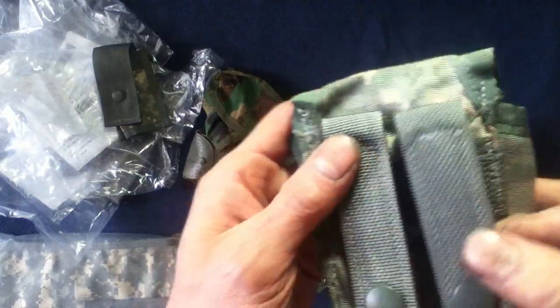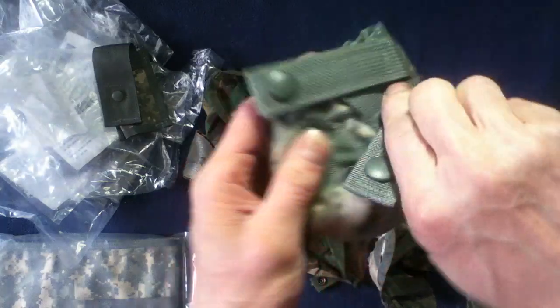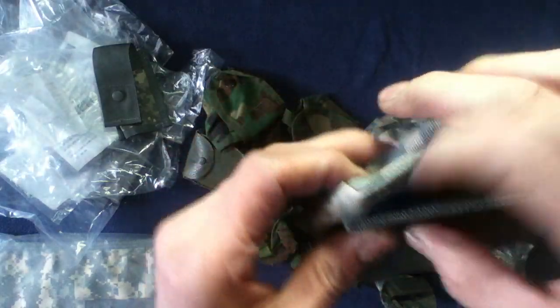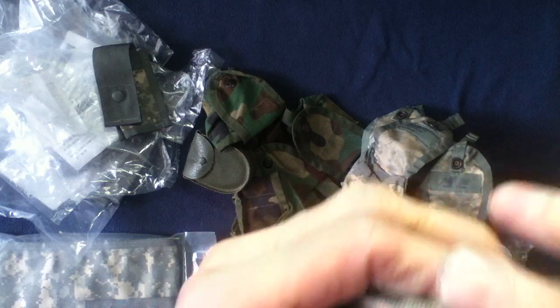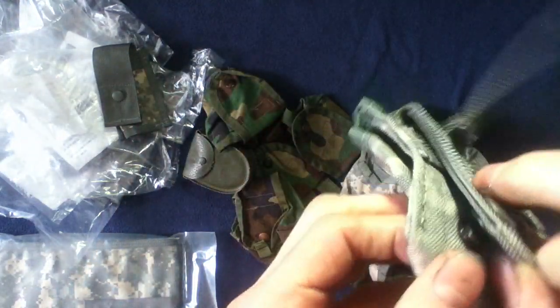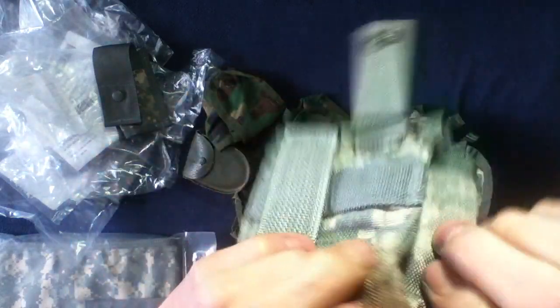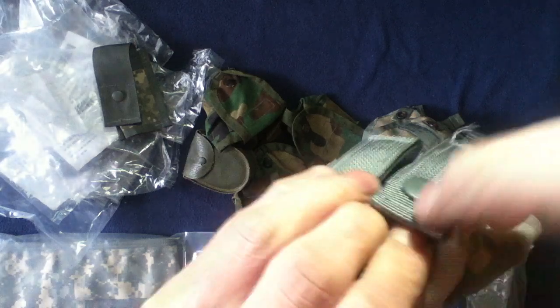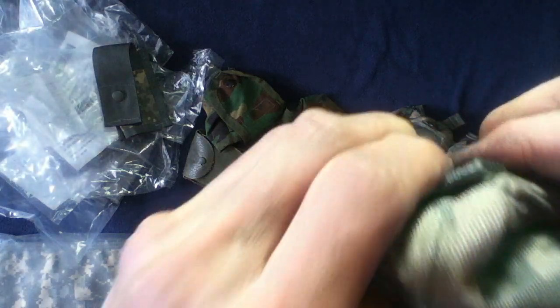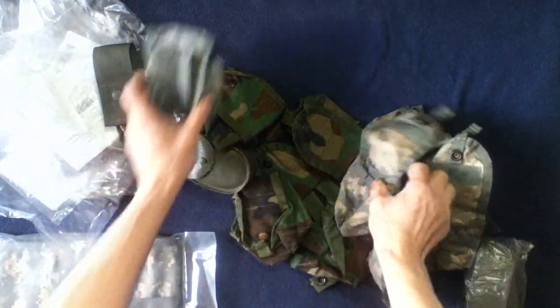Grommets at the bottom, two snaps, MOLLE weave through. Let's see if we can get a snap sound — there we go from the unsnap. They always tend to work better from the opposite direction when pulling. So six of those.